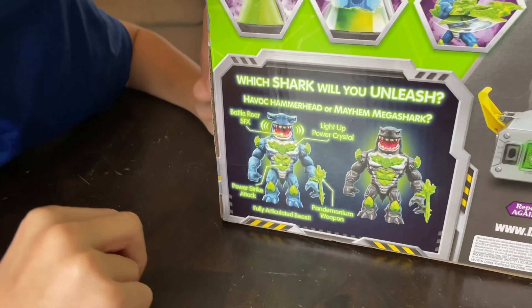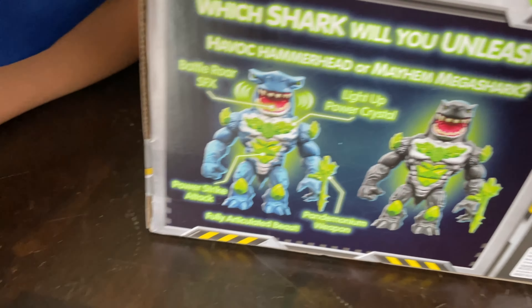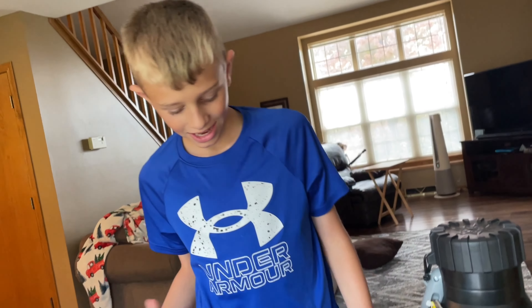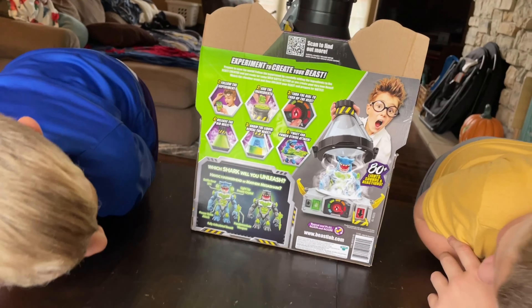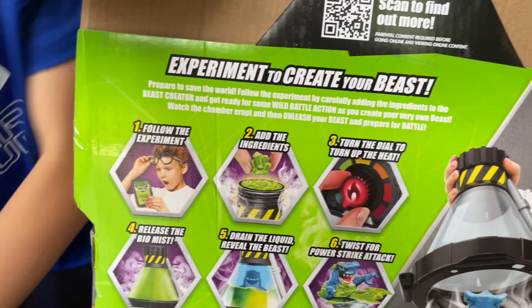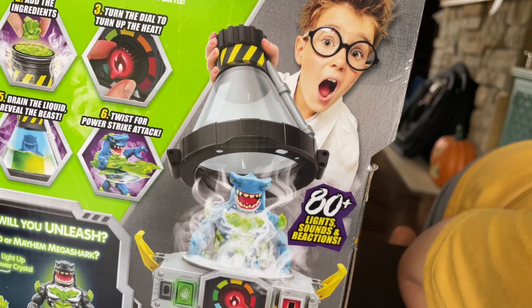Okay, the sharks you can get are Havoc Hammerhead or Mayhem Mega Shark. So there's a blue one and a black one. Ivan, which one do you think we're gonna get? Black. I think we're gonna get blue. Oh, we got the — why? Because you're wearing a blue shirt! Yeah, blue side is Weston, black side is Ivan.